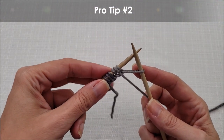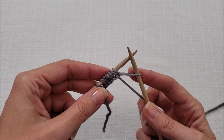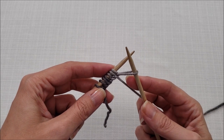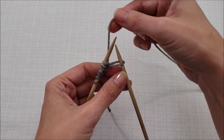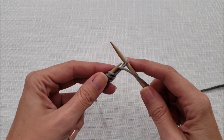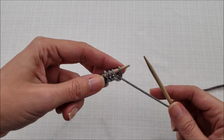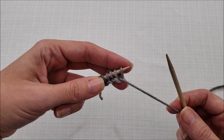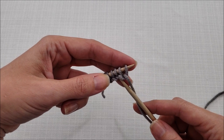Pro tip number two helps you at the end of the cast on before you start knitting row one, and it works for both methods of the cable cast on. Before you transfer the last stitch from your right needle to your left, bring your working yarn forward between your needle tips and then transfer it as you have been for the rest of the cast on. This helps neaten things up, gives you a little more of a corner at the end, and prevents the last stitch from passing over the next-to-last stitch.